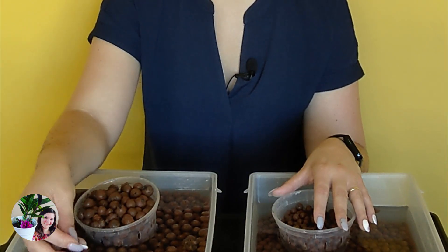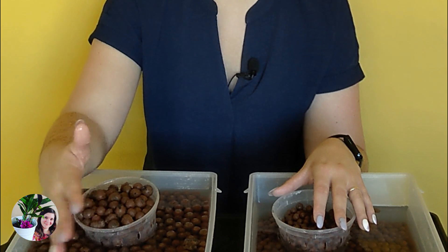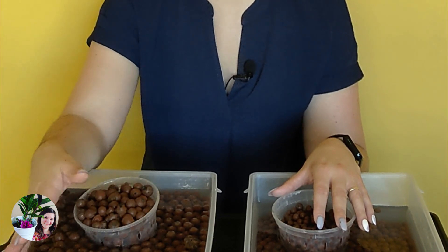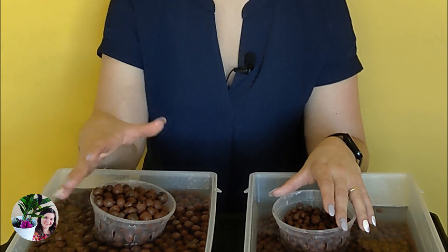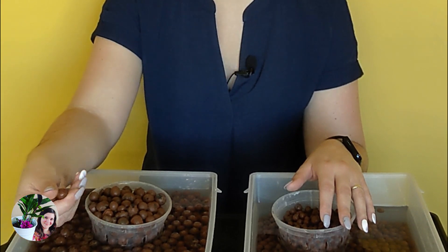I don't pot any of my orchids in lacca unless I've soaked it for at least two weeks, but ideally at least a month. After I soak my lacca, I would change the water — to begin with, even twice a day, then at least once a day for about a week. Then maybe every couple of days for the next two or three weeks, then I let it sit in the water for maybe a week before I change it. This lacca has been soaking here now for a couple of months, so I'm quite happy there's probably not much salt left in it.